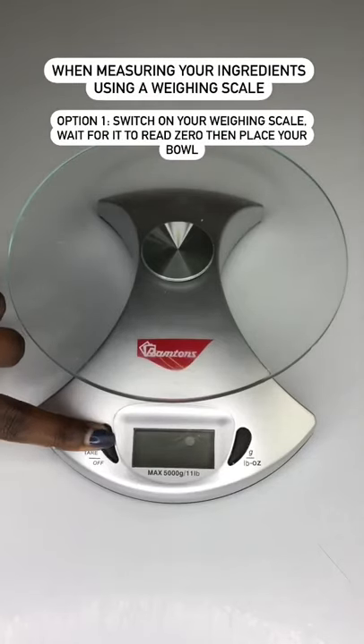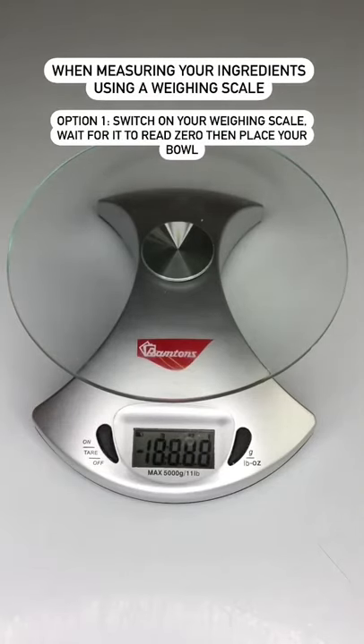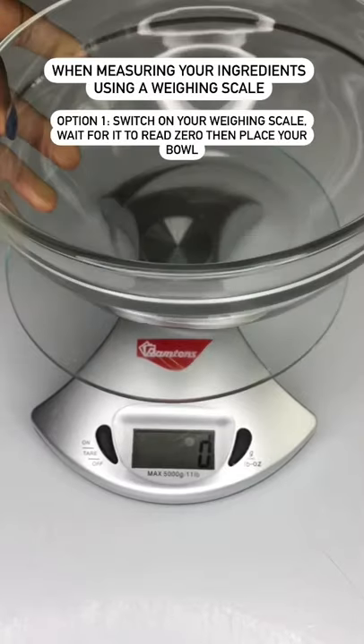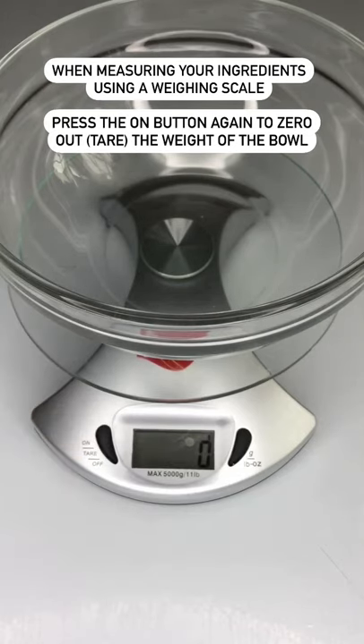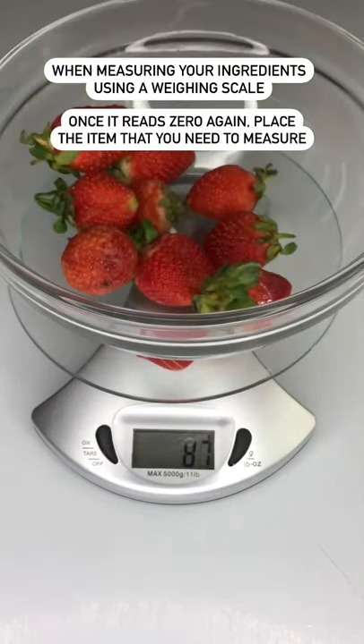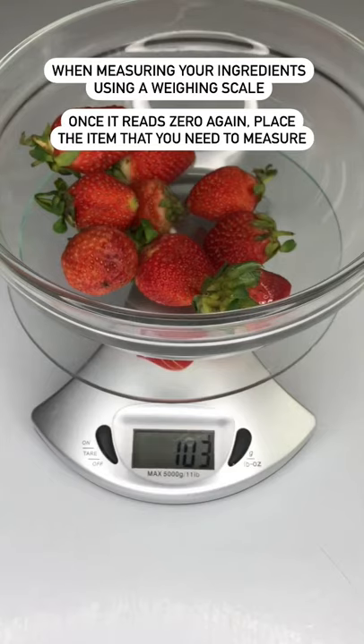Using a weighing scale, there are two ways that I like to measure my ingredients. Option one: switch on the weighing scale, let it read zero, then place my mixing bowl. Press on or tare and then wait for it to read zero, then place my ingredients. If I need to measure something again, I'll just press on and keep weighing.